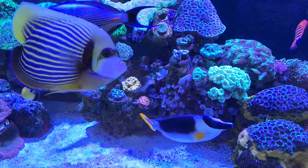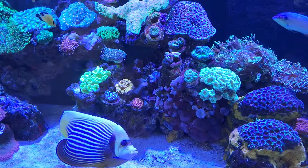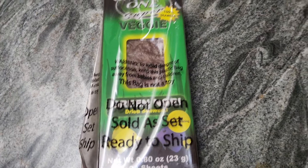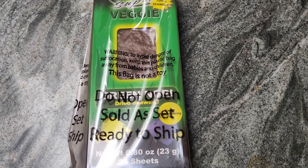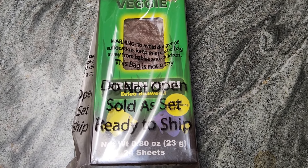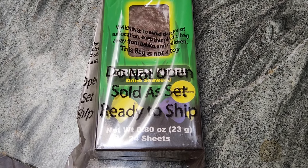So, let me go ahead and get the seaweed out and I'll show you guys what I use in my tank. The seaweed I use — I like the Omega 1 Super Veggie Seaweed, just because I like the consistency of it and my fish really like it. Any seaweed is good. I do two sheets twice a day, always, every day.